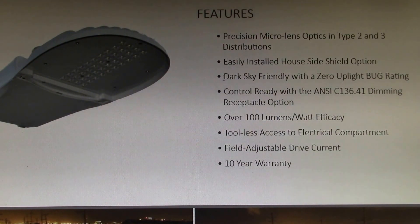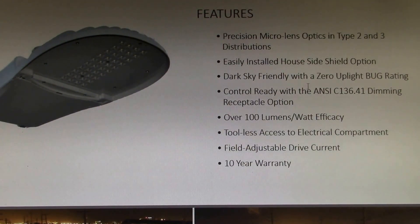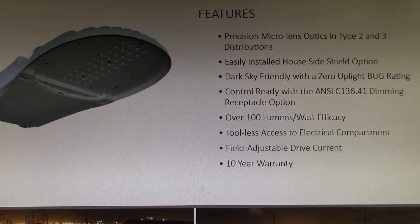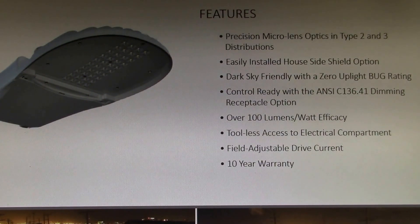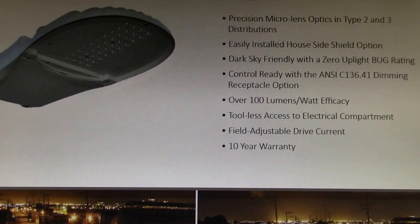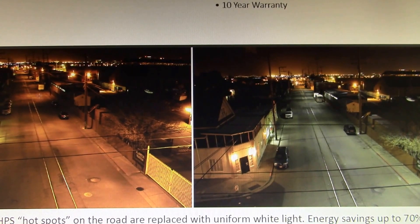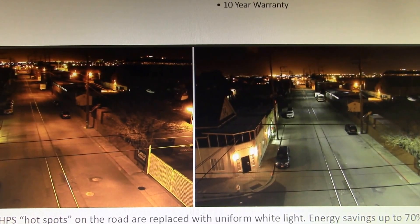Over 100 lumens per watt. The Lick Observatory is located nearby here, and one of the things they like is the dark sky. This light doesn't shine any light upwards — it's all down and there are no real bright spots. This is your high pressure sodium over on the left, and then the same street with LED lights. You can see the high pressure sodium in the back, and then it's just a lot more uniform — there are not these hot spots.